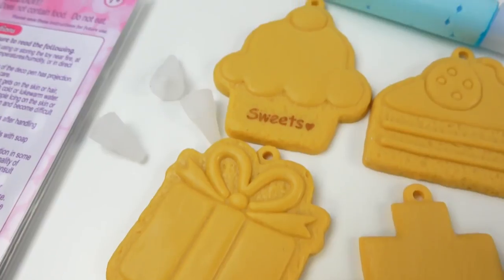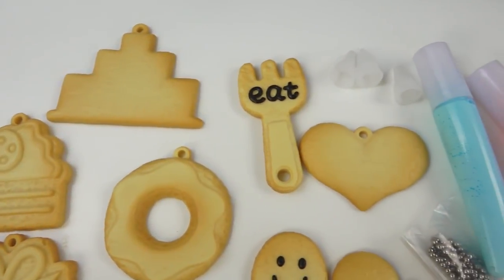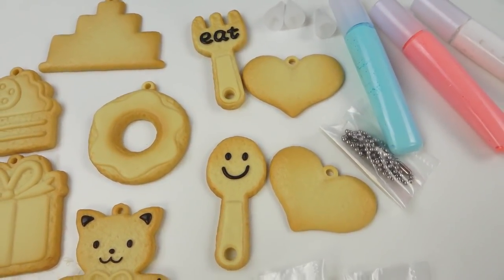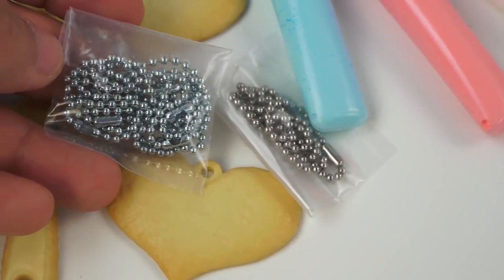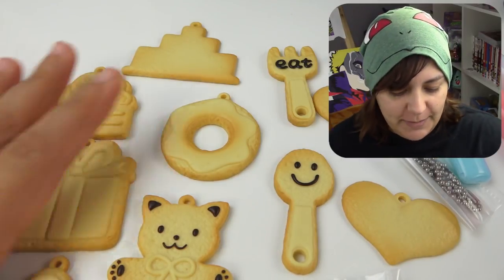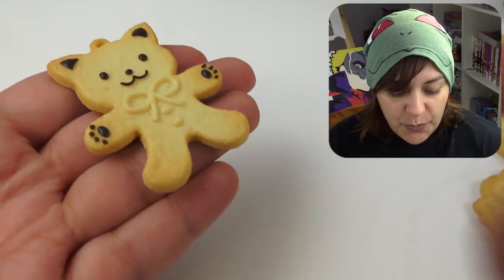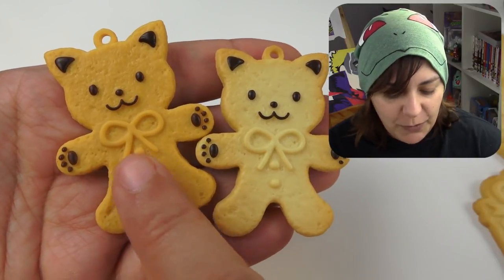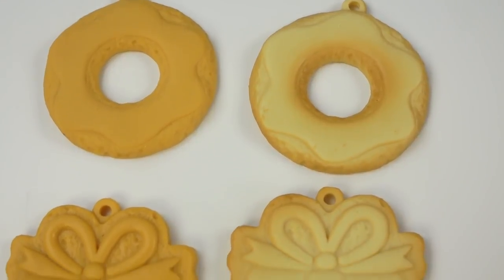Here's what we get in the North American kit: six bases, pink, blue, and white frosting, embellishments, and keychain holders, as well as nozzles and an instructional manual. In addition to the six that were in the North American package, the Japanese one has a fork, spoon, and two heart cookies. The embellishments are the same, we just have more of them, but we seem to have fewer of the actual keychain chains.